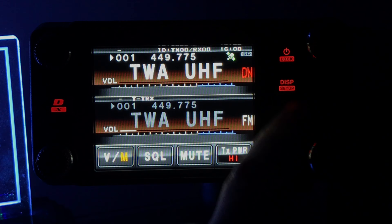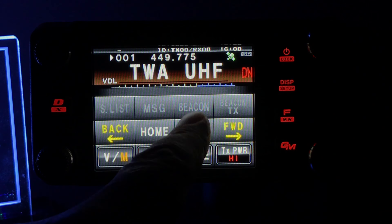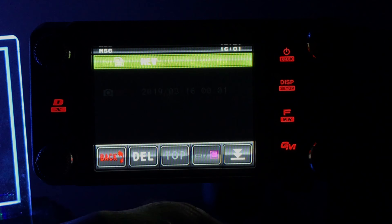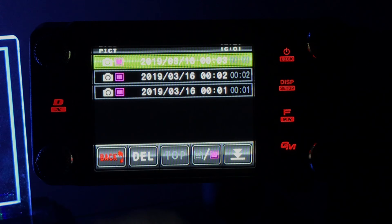I was able to convert those files, put them on my memory card. Go to log and you want to make sure you're on the image side — here are the three images I converted.